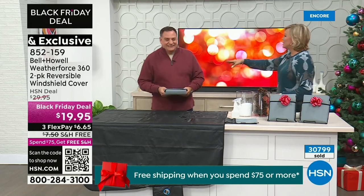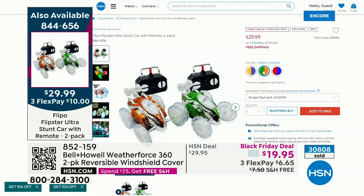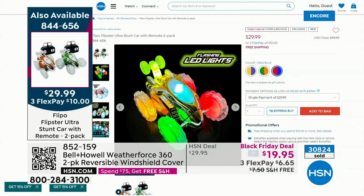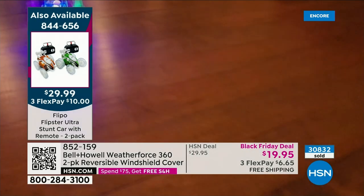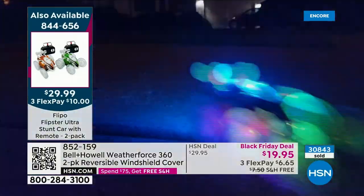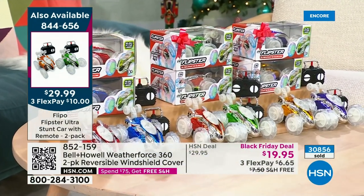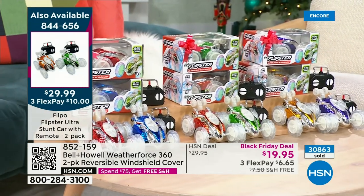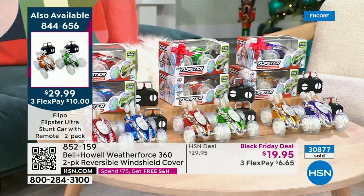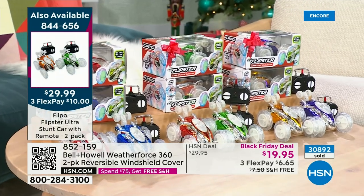I want to remind you of our today's special — that was a blast watching everybody. You're getting two of these awesome remote control stunt cars. They are more powerful, more lights, more fun features than ever before — 2.4 gigahertz, so you can incorporate up to 100 cars all playing at the same time. The item here is 844-656. Your color choices: red and blue in the lead, purple and gold on the far right, or orange and green in the middle — all separately boxed. They are just a blast. We're going to do another airing in about 15-20 minutes, so stick around.